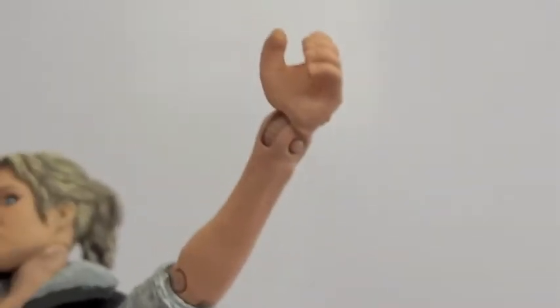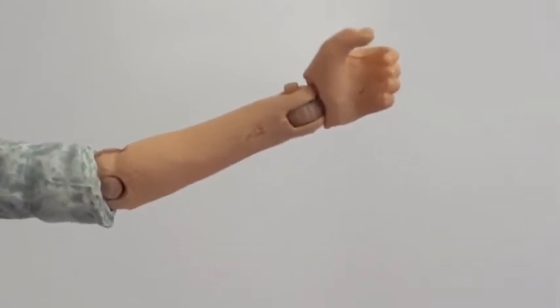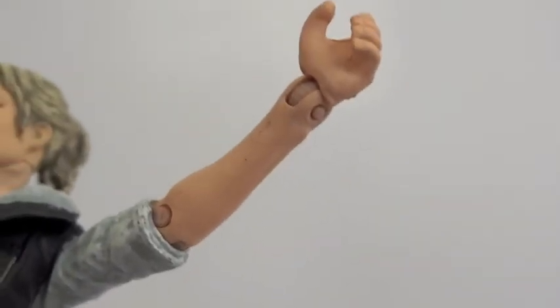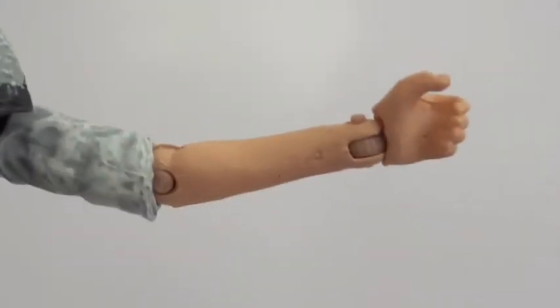When I first pulled this figure out of the box, the pins weren't pushed in all the way. In order to fix that, all you have to do is heat it up with a hair dryer for about 10 seconds, and then you should be able to pop that pin back into place. The wrist and elbow pins were both out a little bit, but it's a pretty easy fix.